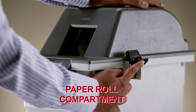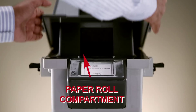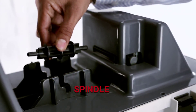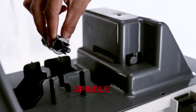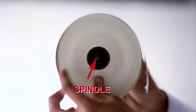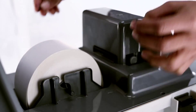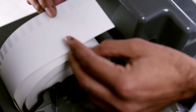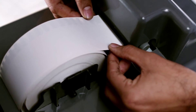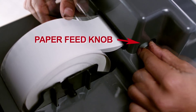Open the paper roll compartment. Insert the spindle into the paper roll. Insert the spindle into the grooves. Insert the edge of the paper roll into the paper insertion guide and turn the paper feed knob four times in the clockwise direction.